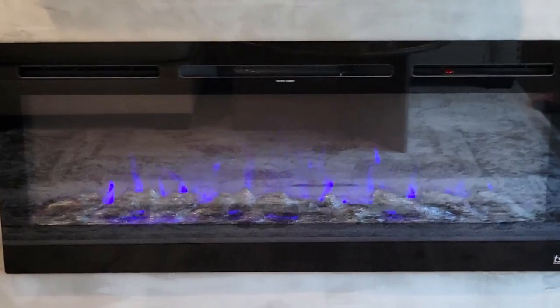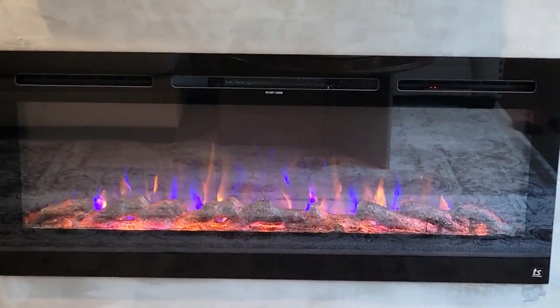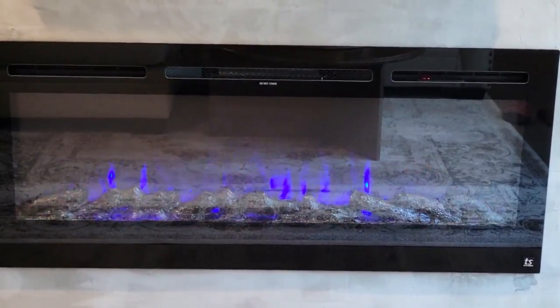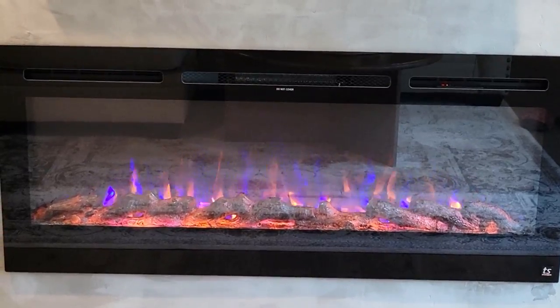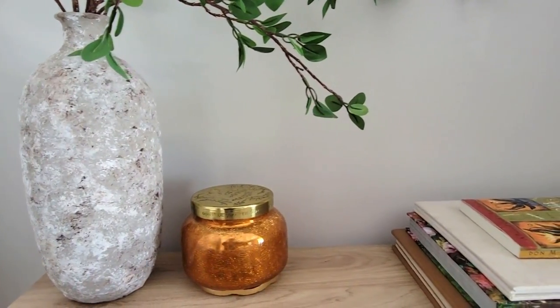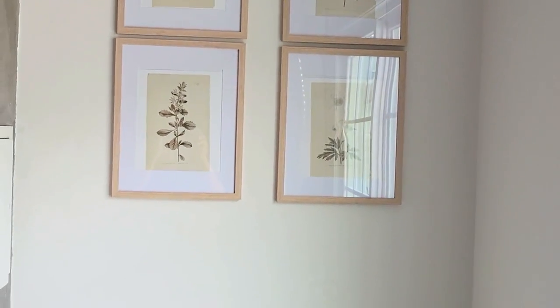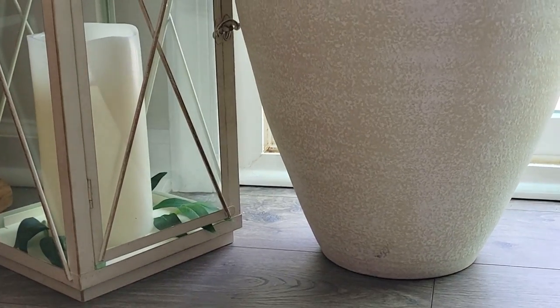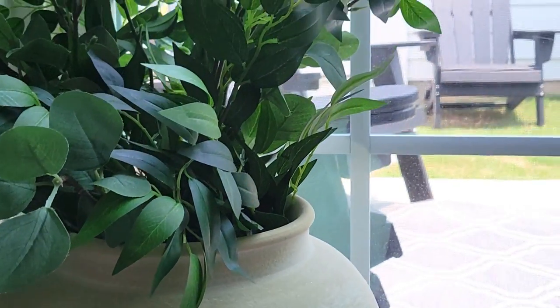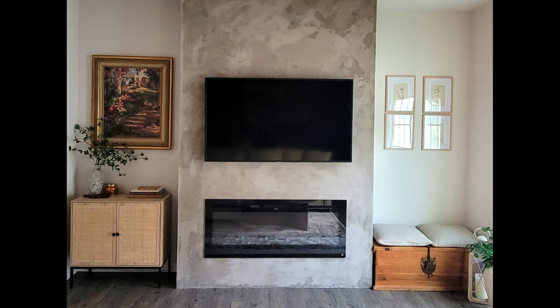I added some botanical pictures for a small design touch. This fireplace insert is perfect — it has heat, but we're not using it for that. You can change the flame colors and it comes with crystals or logs. We chose to go with the logs. I love how you can change the colors on it. I did a little decorating, and we'll decide in a year or so how we want to do the built-ins, but I absolutely love the way it looks right now.